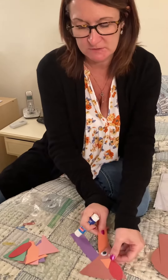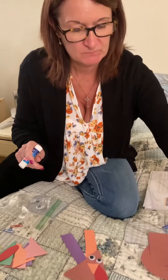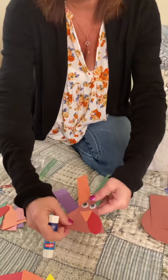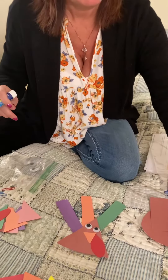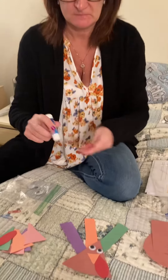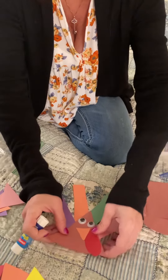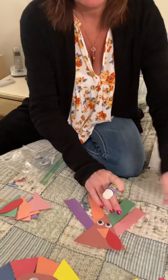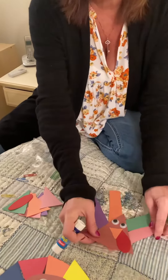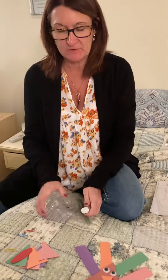Now we have an orange one. Next would be green. Here's pink. I have five, but you could do four or however many that you would like on your turkey. And there we have our turkey.